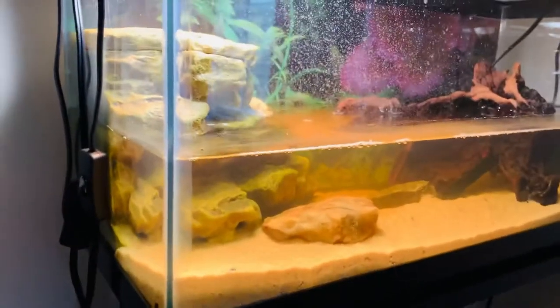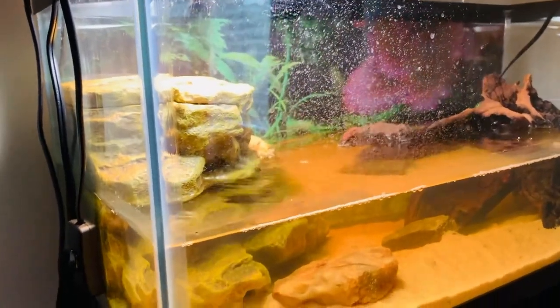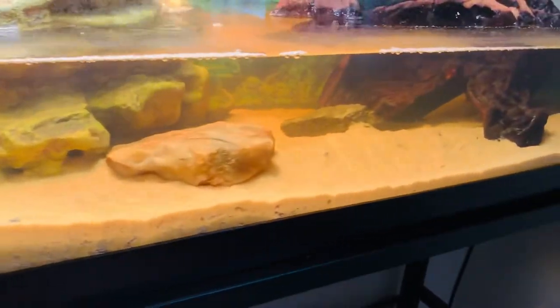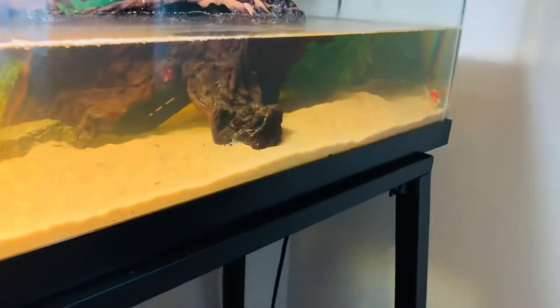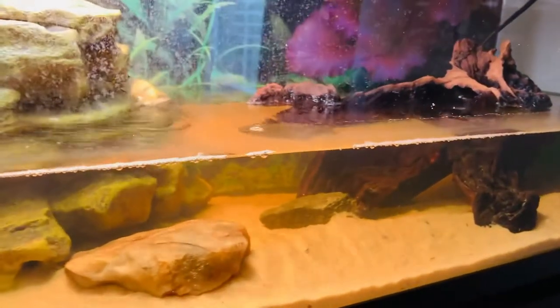Hi everyone, this is my turtle tank. I need to clean that off on the glass right there, but yeah, that's my turtle tank. I have a goldfish for him, which is actually a feeder fish, but he ended up not being able to catch it, so I just grew with him.